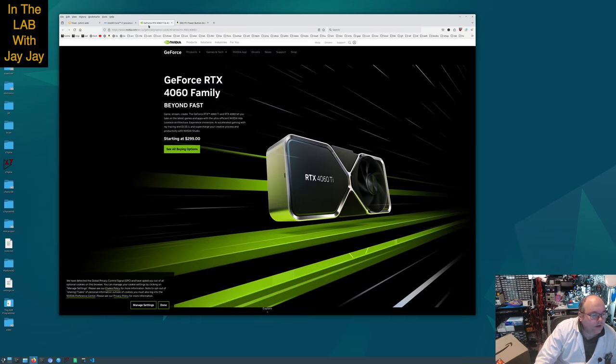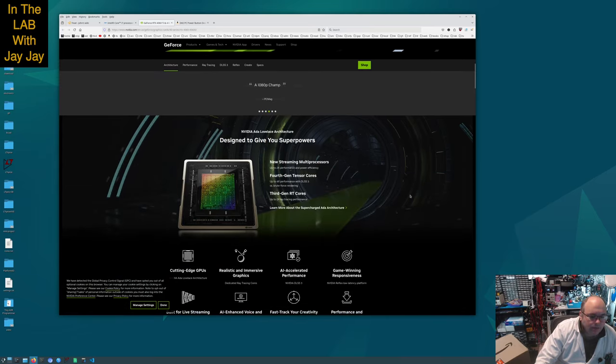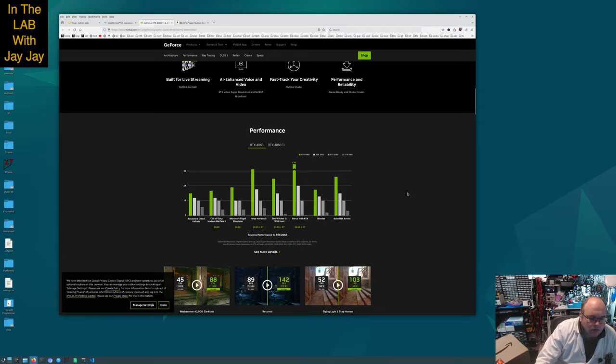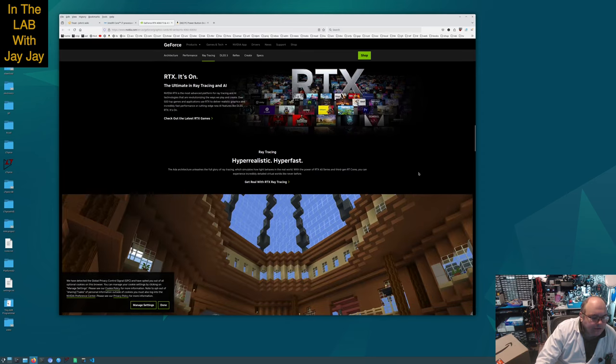Might as well have a look at the graphics card. So this is the 4060 family. My one came with 8GB of RAM. It's showing that it's better performing than the previous versions, and it has low power consumption, which is good.